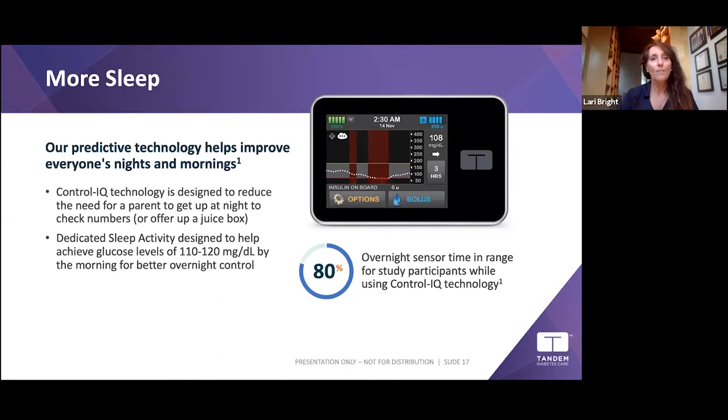Study participants had 80% overnight sensor time in range. For parents of kids on Control-IQ with Sleep Activity, we get calls all the time saying 'We slept last night — I can't believe it!' because there are no alarms going off. After training, people say it's the best night's sleep they've had in years because the pump is just quietly modulating basal.